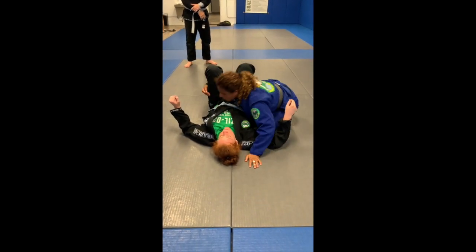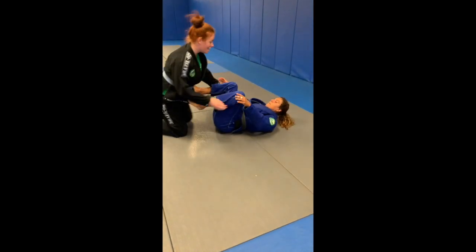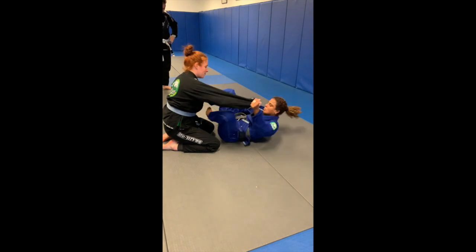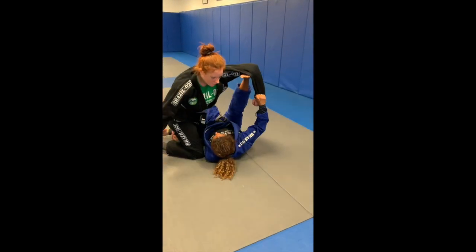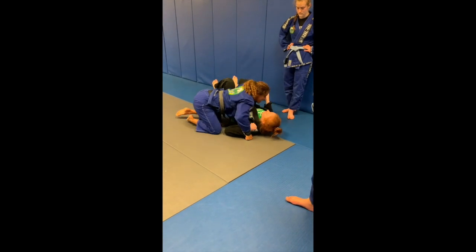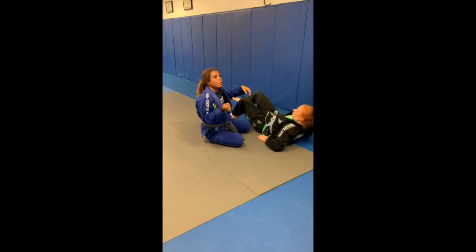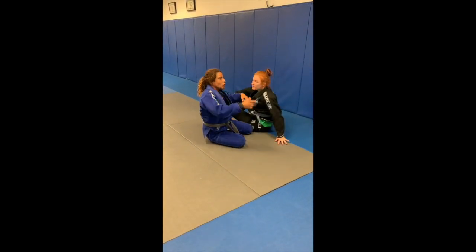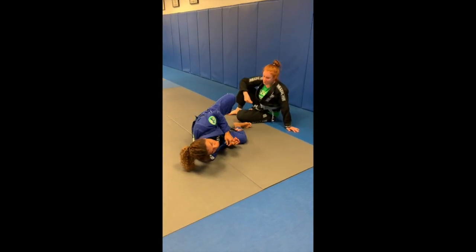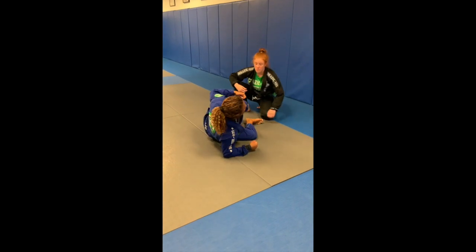I'm going to do a live situation now. What I cannot do is take my foot off the biceps too early. I have to wait for my partner to touch the shoulder on the ground, then I can take my foot off and go to the top — pull the sleeve, pull yourself up.